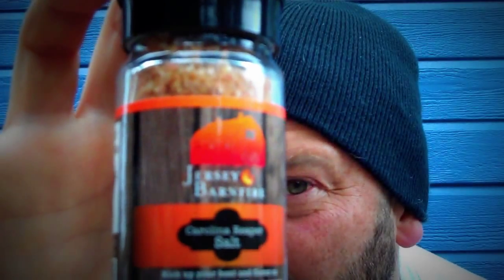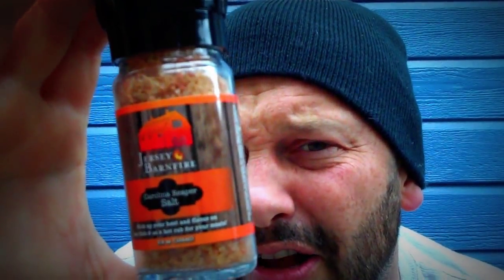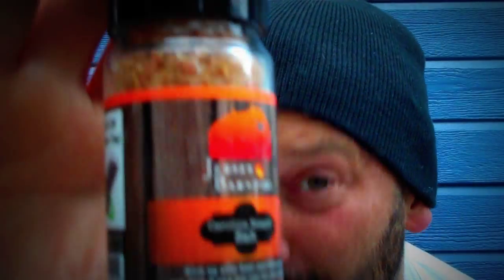I want to talk about salting your product and adding heat to it. I had this in plain and I've been using it. As you can tell, I love to use my seasonings before I do the videos. But this is a salt — it's just salt and pepper. A lot of chili heads, what they do, we all love black pepper. But really and truly, all it is is a salt and pepper. For all of y'all trying to figure out what people use powders for, they just replace black pepper with super hot pepper powder, and then you still have salt and pepper.